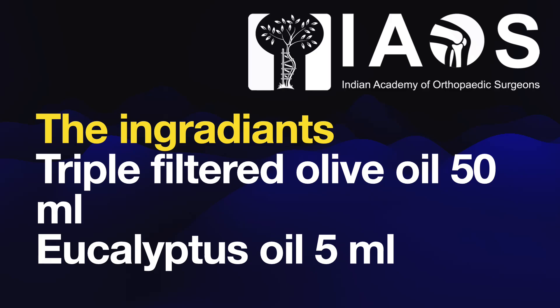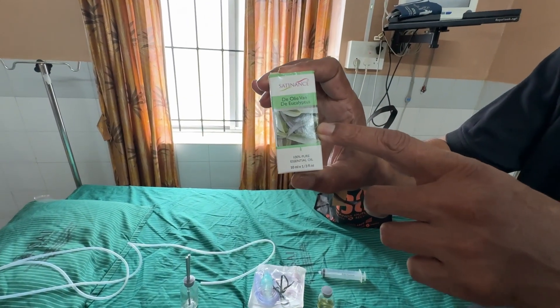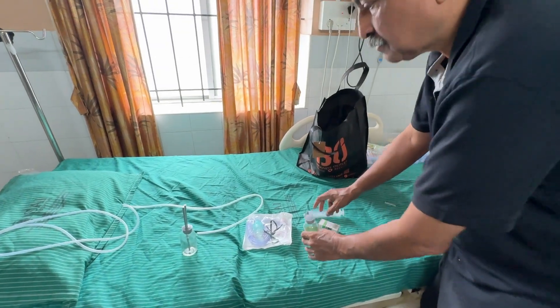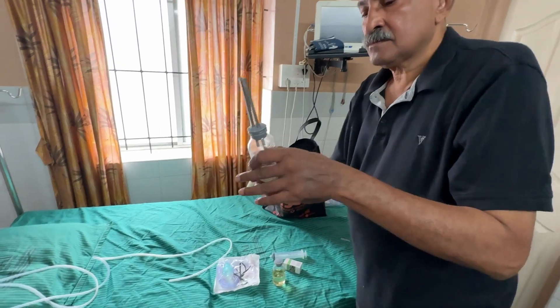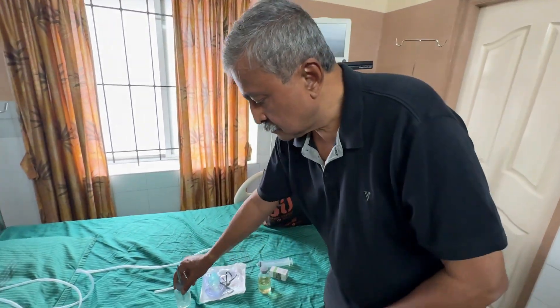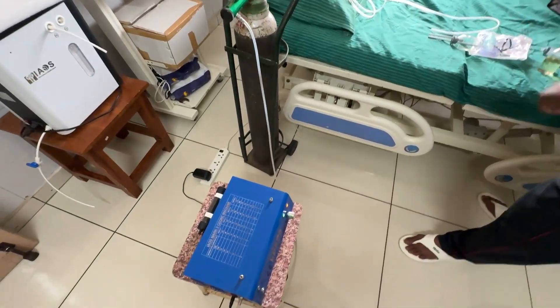The procedure is shown in real time on video, step by step with commentary. Here you can see a bottle of eucalyptus oil — you can buy any brand. Here is a bottle of ozone oil, that is an IAOS Voto inhaler container, ozone machine.